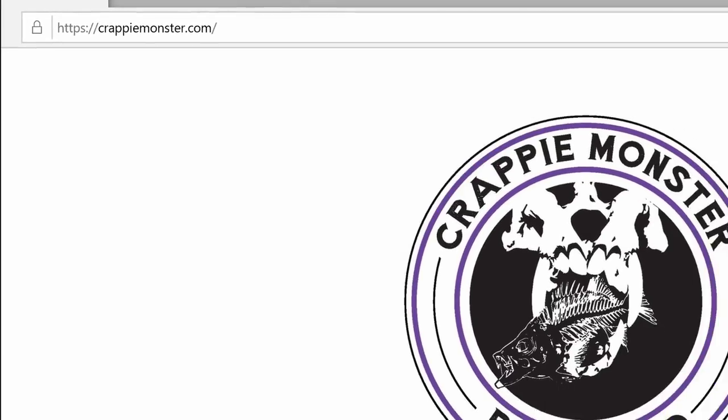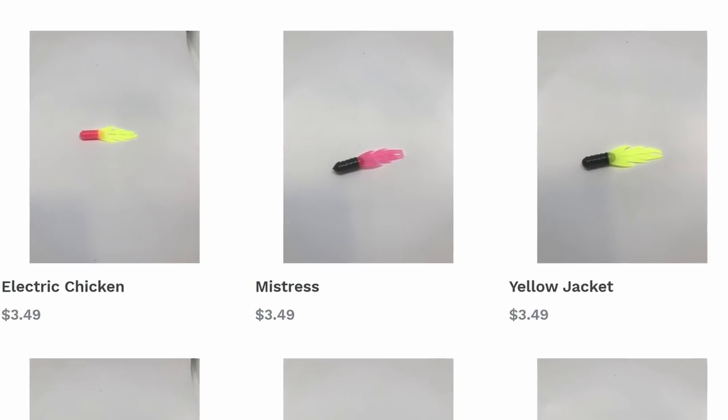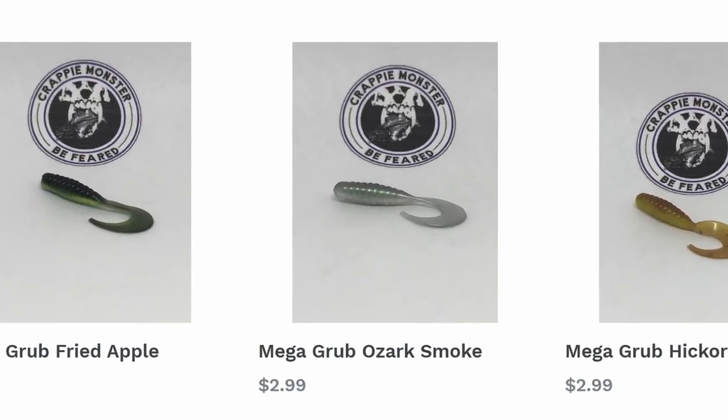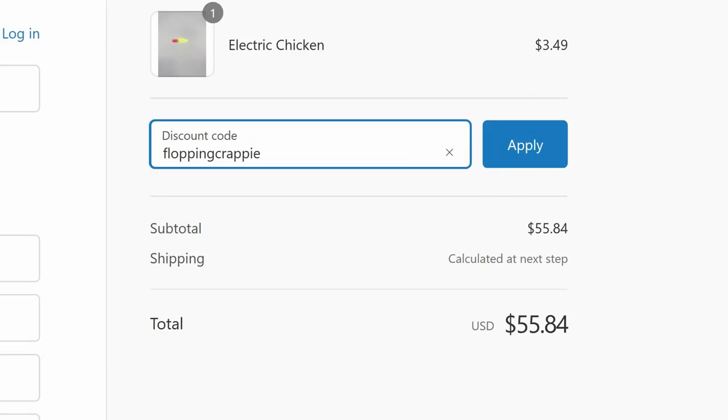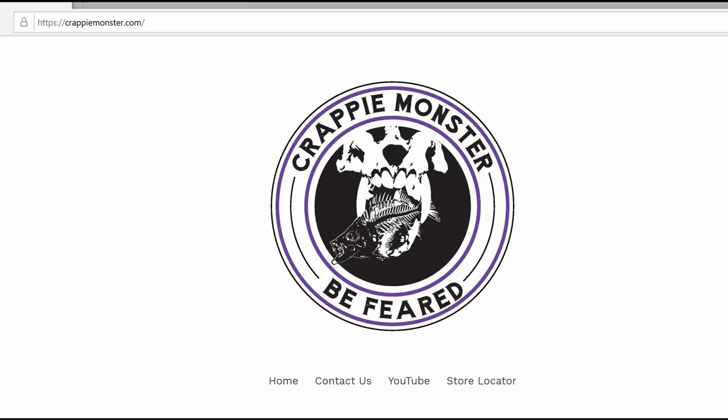This video is being sponsored by Crappie Monster. The two lures that I use were the Crappie Monster Firefly and the Crappie Monster Mega Grub. Crappie Monster has given an exclusive 10% discount to members of this channel — use discount code FLOPPINGCRAPPIE at checkout. Just type in FLOPPINGCRAPPIE in the discount code box, click apply, and 10% will be taken off your total bill. Thank you Crappie Monster for sponsoring this video. To find out more, go to crappiemonster.com — the link will be in the video description.